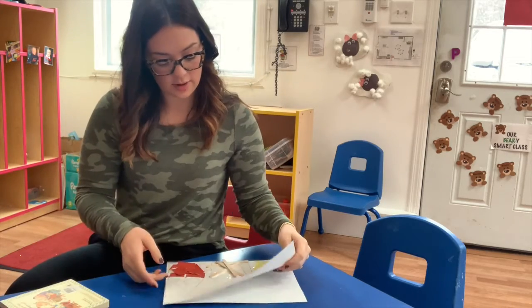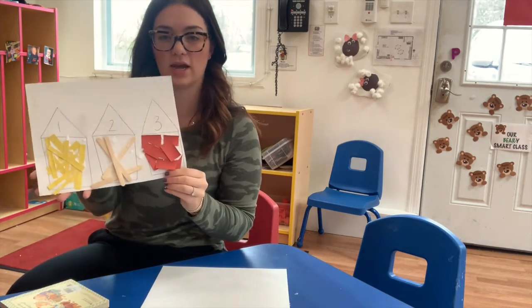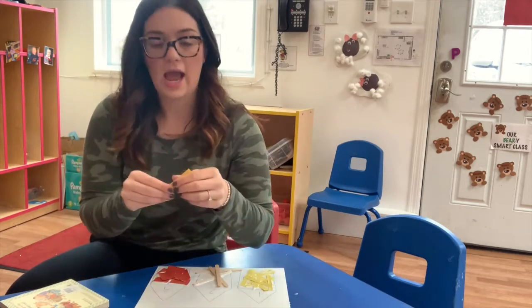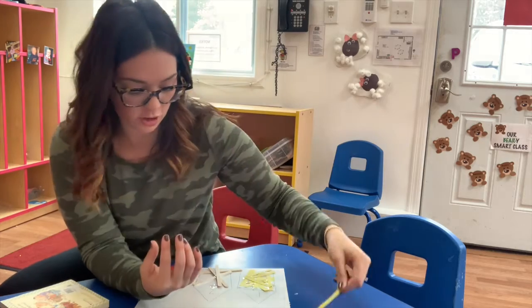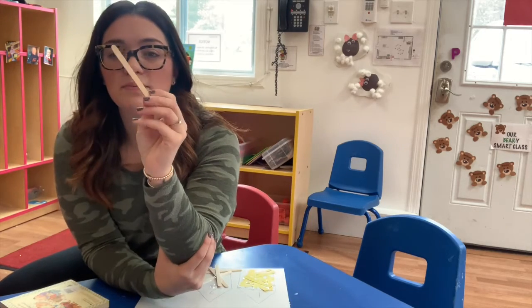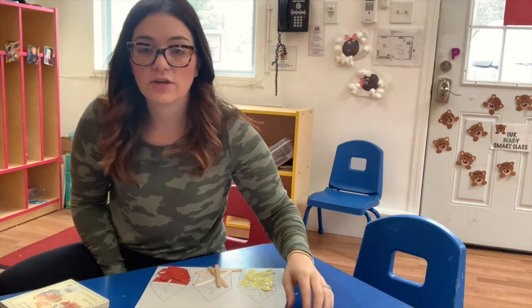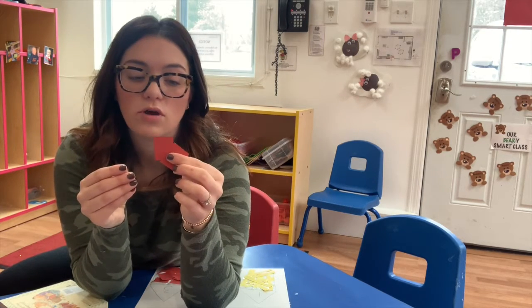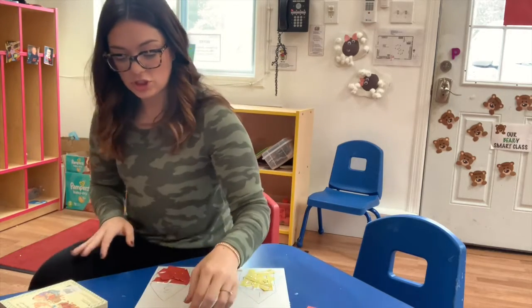What you're going to need is some construction paper, and have a mommy or daddy draw three houses on it, or you can print out houses, whatever you'd like to do. I cut up yellow construction paper really thin for straw for our straw house. I use skinny popsicle sticks for our stick house, or you can go outside if it's nice and look for real sticks. And I also cut out red rectangles for the bricks. So what you're going to need is just glue.